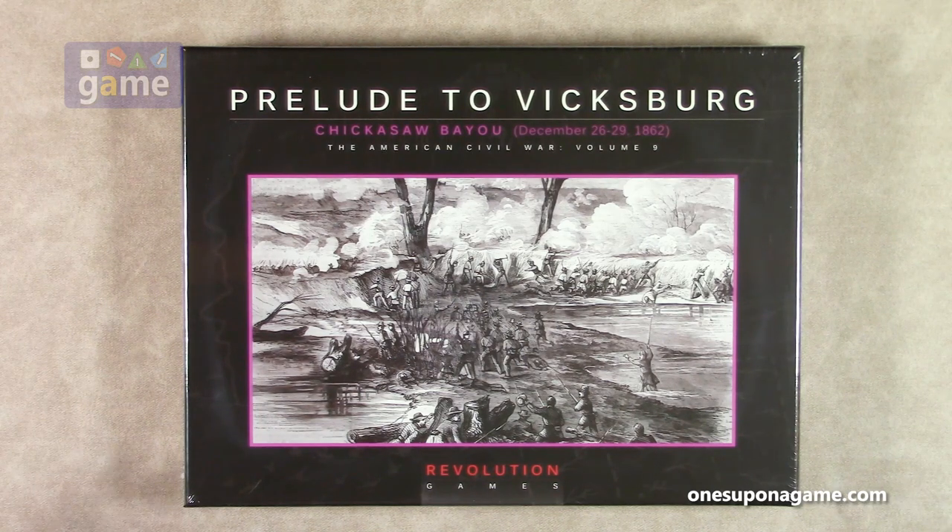They're going to eventually have it where you can just play the entire Civil War using that excellent Blind Swords chip pull system, which of course, being a chip pull, makes it very, very solo friendly. It's true solo playing both sides, but you don't know who's going to get to activate. You pull the chits and see which chit hits the fan, so to speak. Anyway, let's dig into this one and see what you get inside.